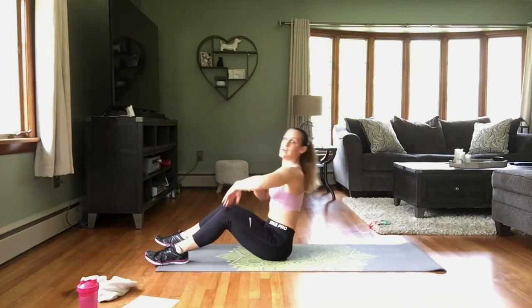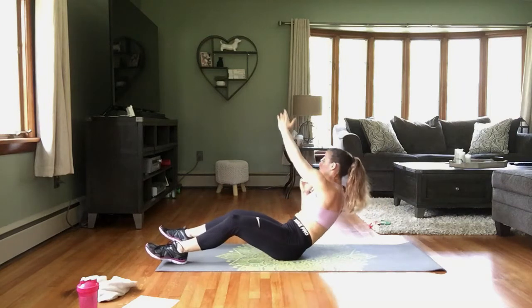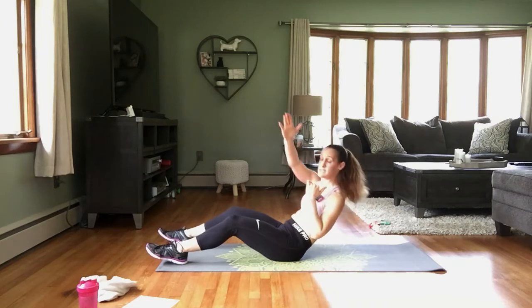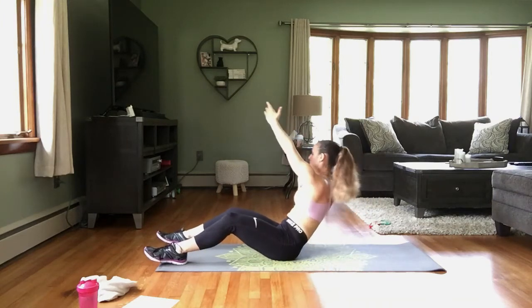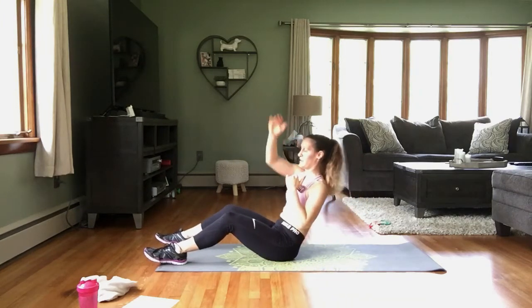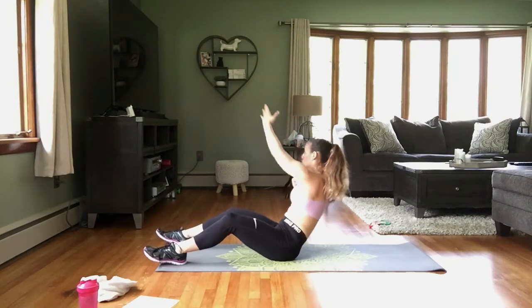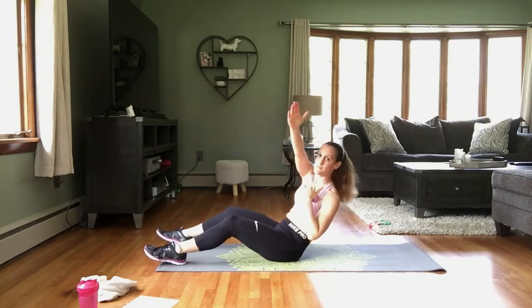And lean it back, reach. You're coming up just a little bit every time. Modification for this is to not lean back as far — come up here. Just make sure you're rotating and reaching every time.